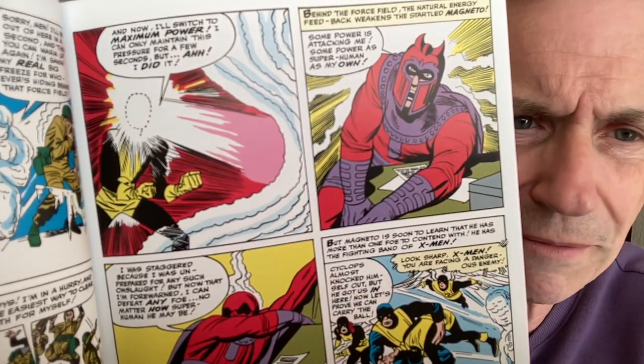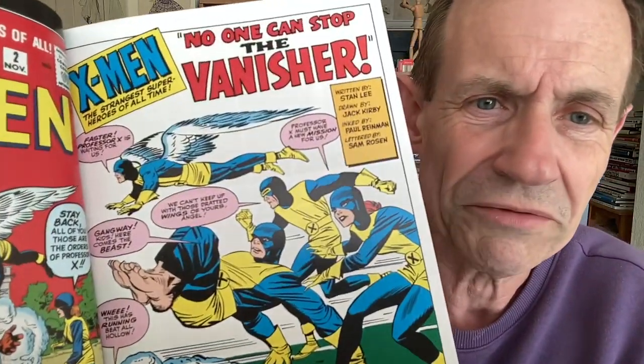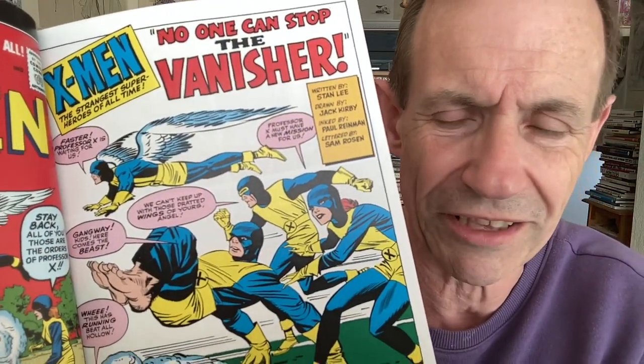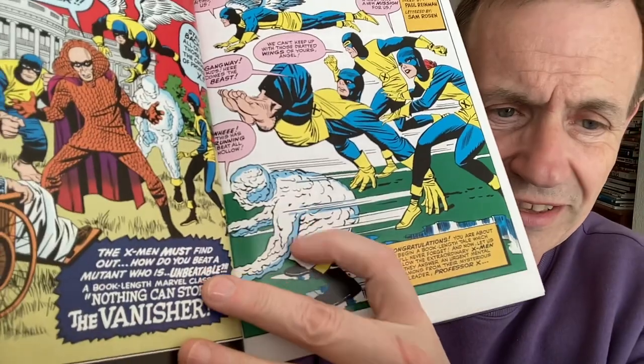Sadly the price is now crazy. You've got their maximum pressure — such power is attacking me. You'd think that Magneto would have done a bit of research, since he obviously knew Professor X. No one can stop the Vanisher — other than the X-Men, of course. What a great, brilliant cover. The Vanisher, if he had actually worked out his powers a bit better, probably would have been virtually unstoppable.